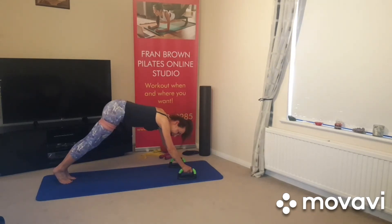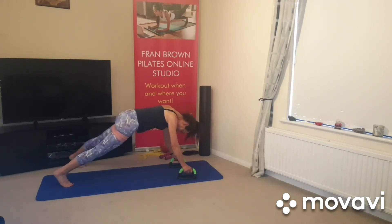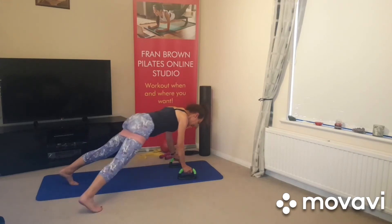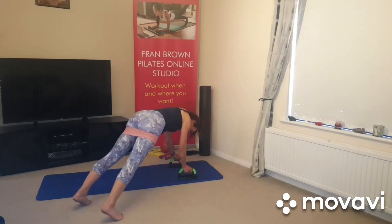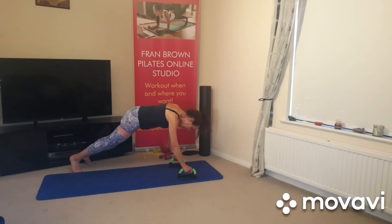The way not to do it is with your backside sticking up in the air — try and keep your plank position. So you're going side, back, side, and side. Abdominals in, draw those abdominals in. Side, side, and get a bit further if you want. Just try and keep the back straight and abdominals in.